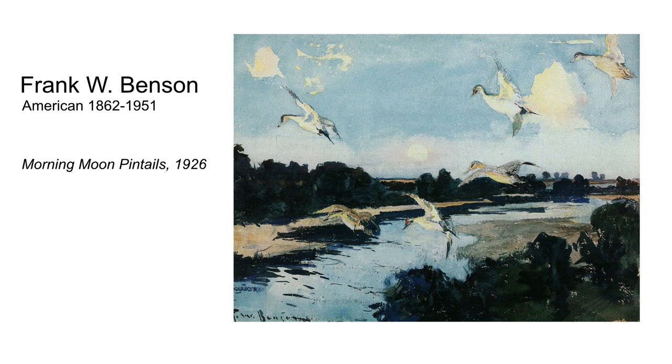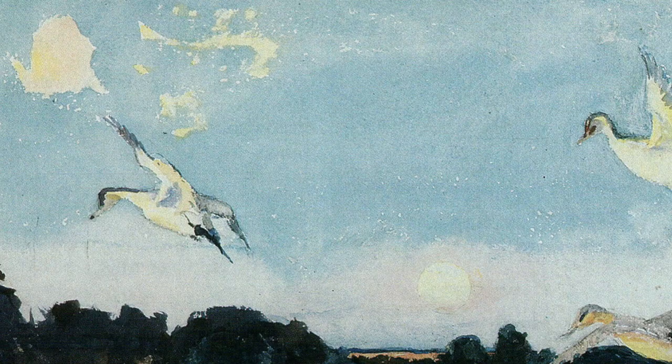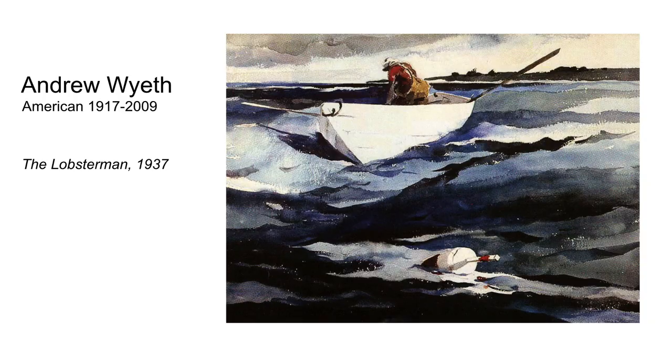I always like to start with a little inspiration from artists whom I admire. Morning Moon Pintails by the American watercolor master Frank W. Benson is an excellent example of negative painting. In his picture, he paints the exterior shapes of the ducks, clouds, and moon by carefully painting the sky around each.